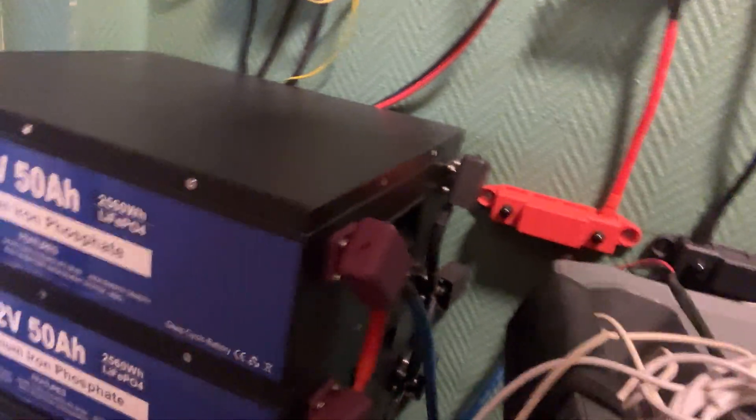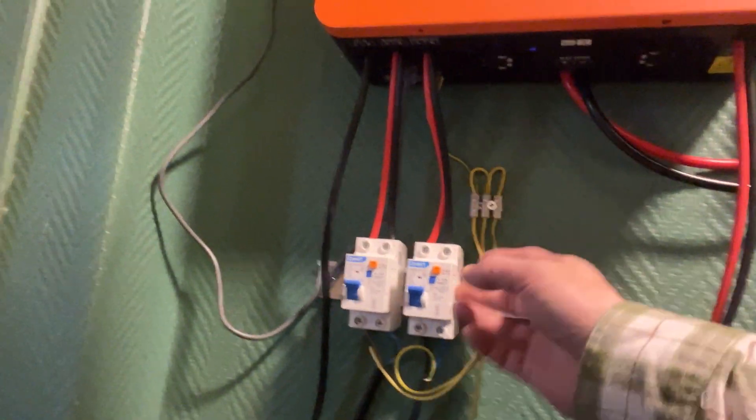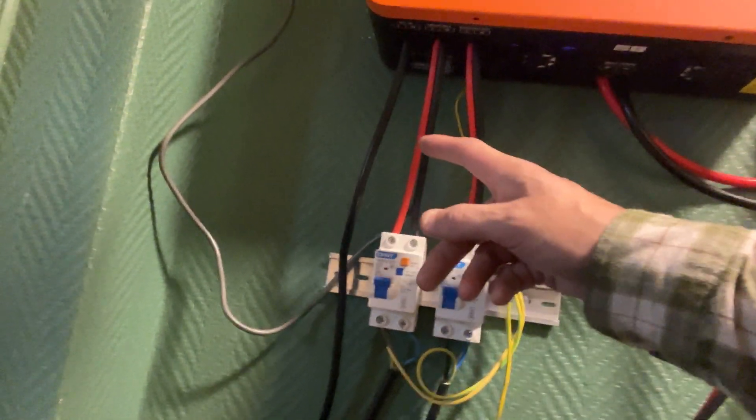I studied online, watching YouTube videos and reading a lot about how to do this kind of setup. I connected it with a fuse on each of the positive terminals on the batteries, and it's grounded — goes outside to the ground. I'm using a 16-amp fuse for lighter loads and 32-amp for heavier loads.